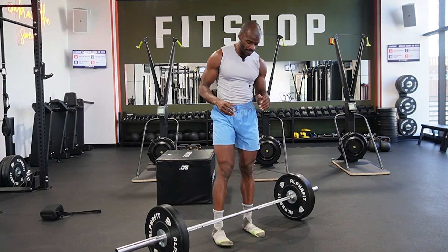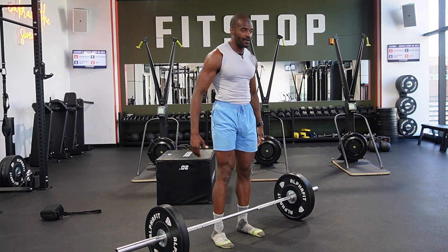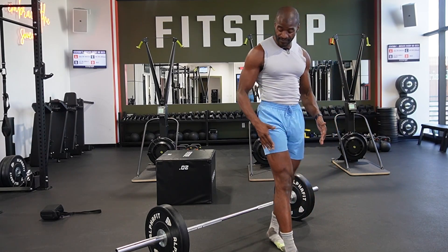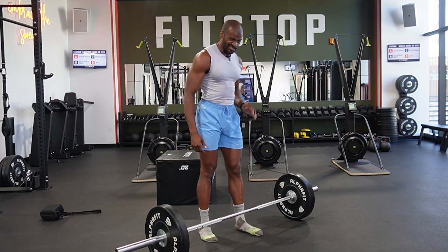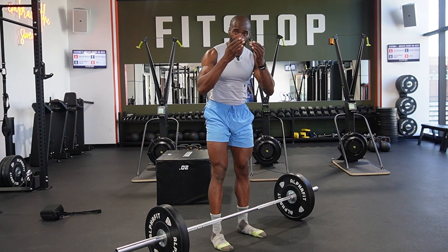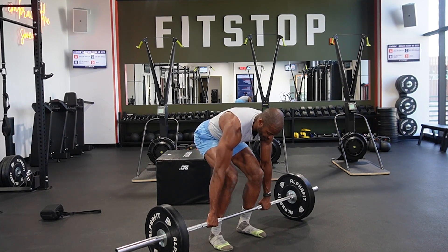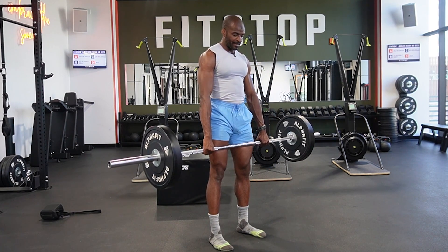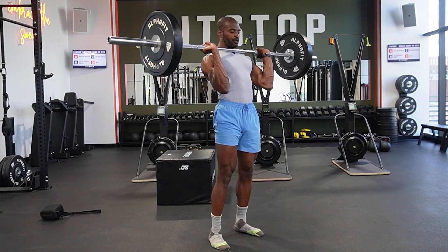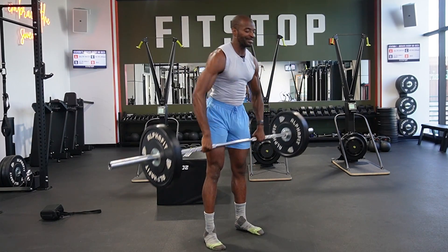We're going to start with the hang clean here. First thing I want you to remember is when you're getting your feet right for the hang clean, put your feet in the position that you would best jump from. So however you jump, step forward, give me a little step, jump, and land — however your feet land, that's the distance I want you to be. Get your feet in that position, come down, get a nice hook grip. Hook grip means taking those thumbs and putting them around the bar. We're going to start from that hang position, right above the knee. Explosively come up, resting that bar right on the upper part of your chest.